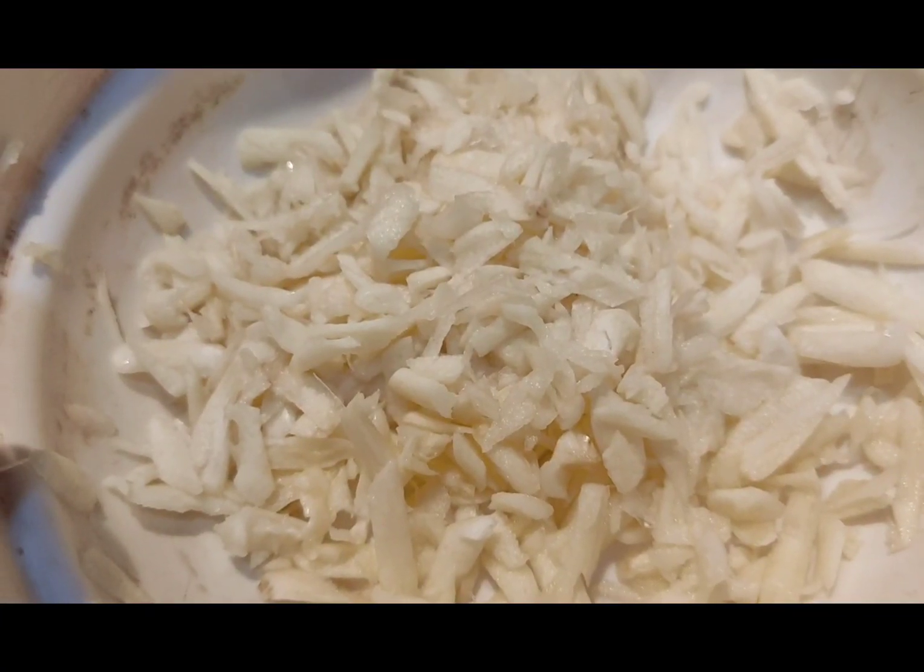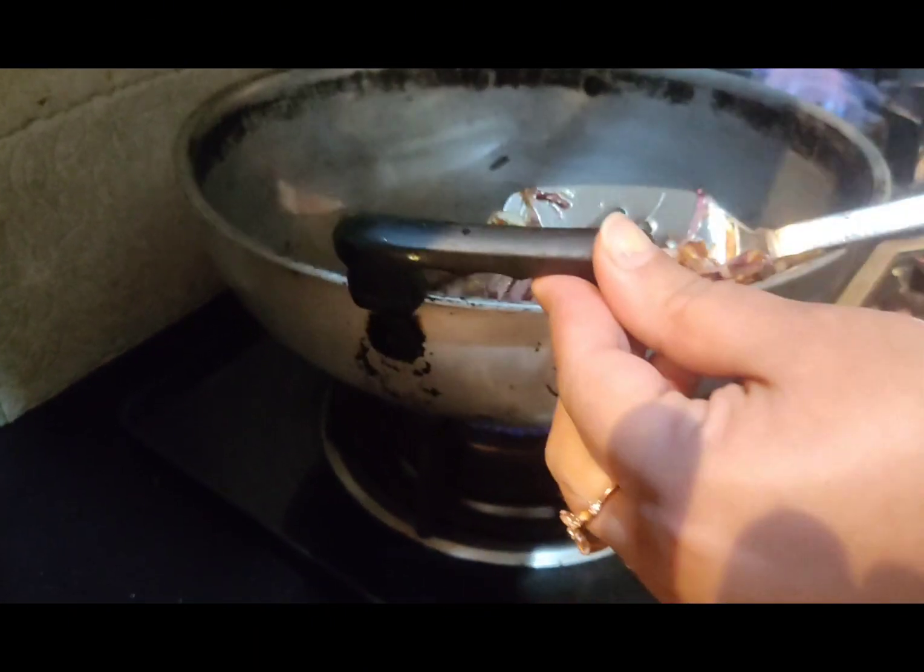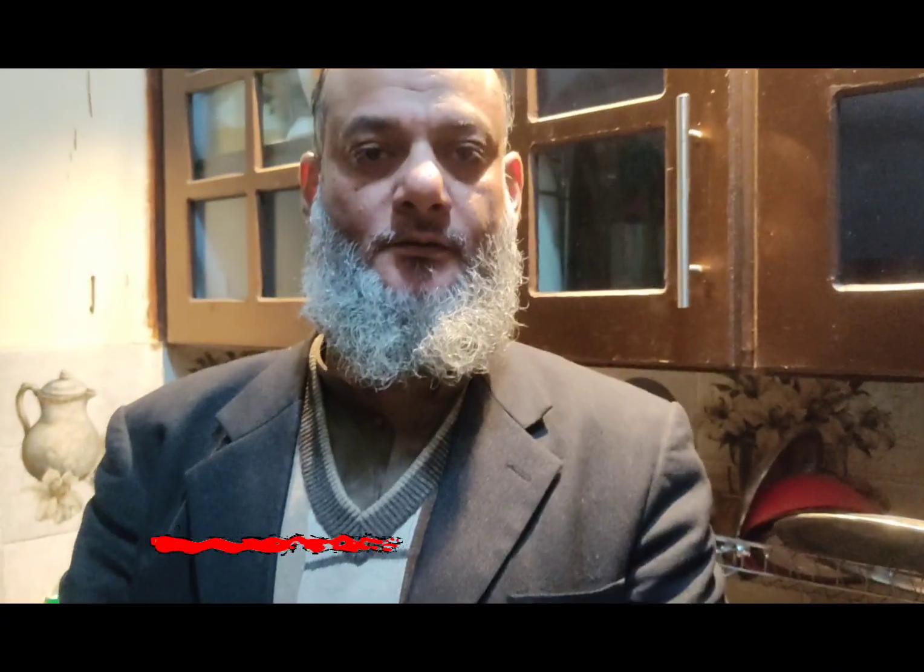I'm going to show you how it works. Let's get started.